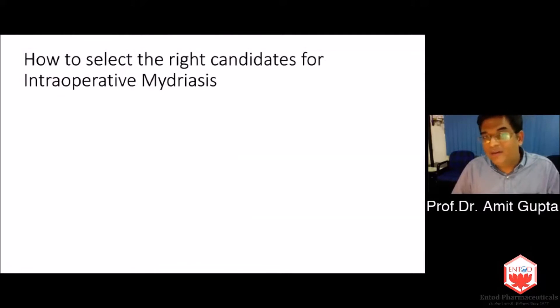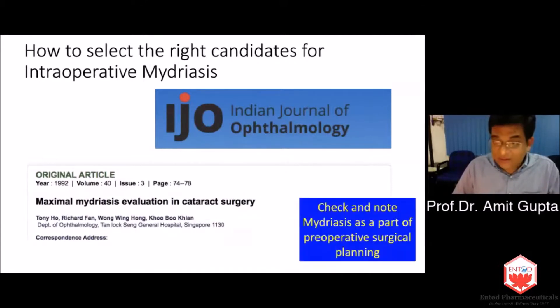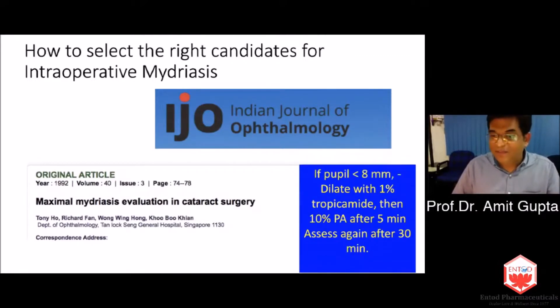It's important to understand who are the right candidates — this is not meant for all situations. There is an interesting article called the Maximal Mydriasis Evaluation in Cataract Surgery. We can check mydriasis as part of preoperative surgical planning: dilate the patient with tropicamide 1% and 2.5% phenylephrine, assess up to 30 minutes. If more than 8 mm, it's fine. If not, repeat with tropicamide and 10% phenylephrine and assess again after 30 minutes. If the patient still does not dilate more than 8 mm, this patient probably does not have an adequately good pupillary dilation.